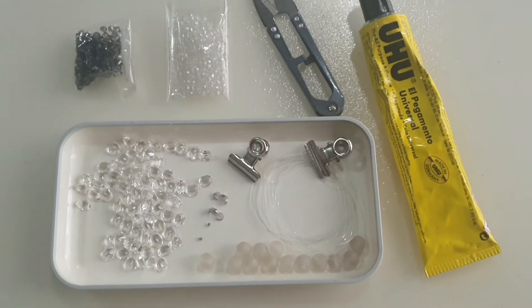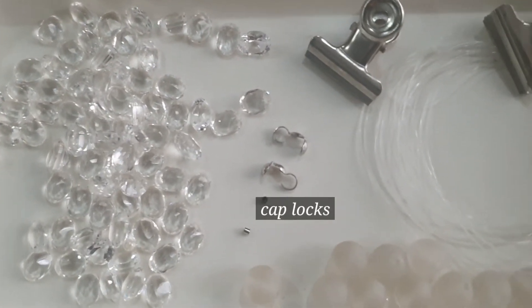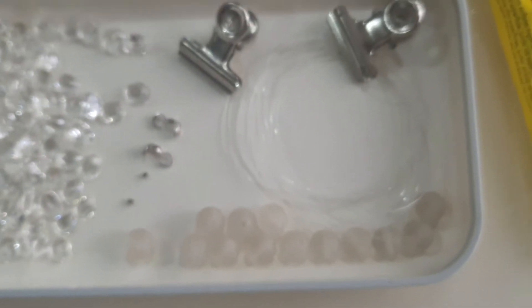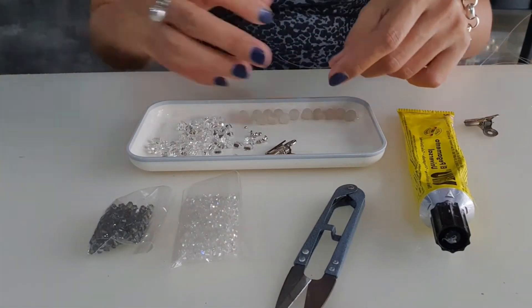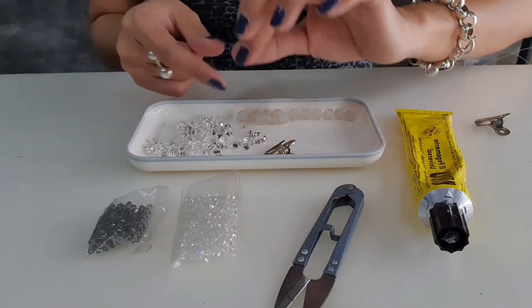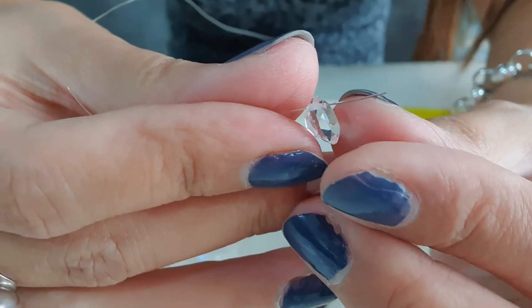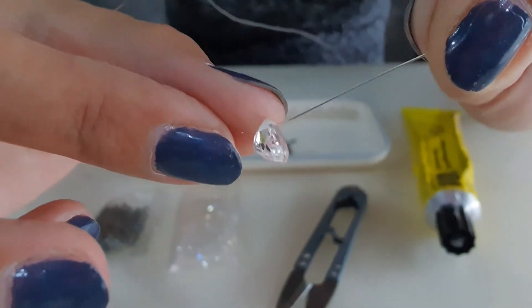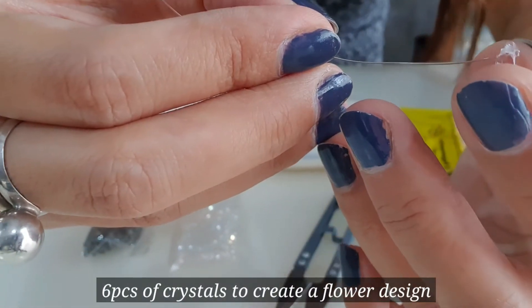Without further ado, let's start to fix the broken bracelet. These are the broken bracelet pieces — the clear crystals and also the frosted bits. I'm going to redesign them into a new bracelet. Remember to use a paper clip to support and clip onto the nylon string to act as a stopper, then insert the nylon string into the crystal hole.